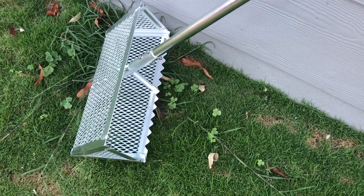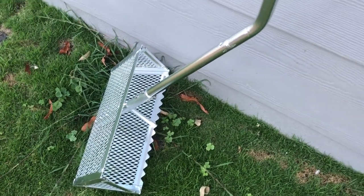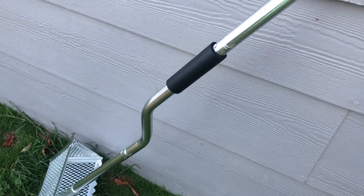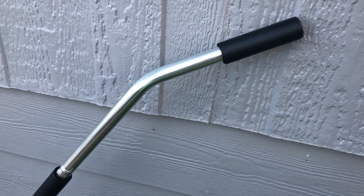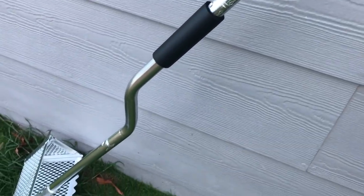This is a very nice long-handled sand flea rake — or what you call a sand turtle rake. Very impressed with it. It took less than two minutes to put together.